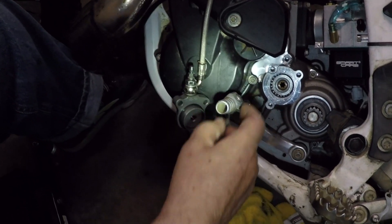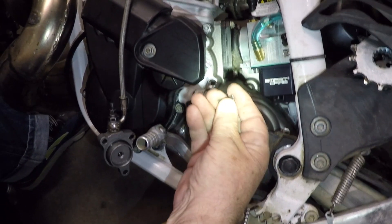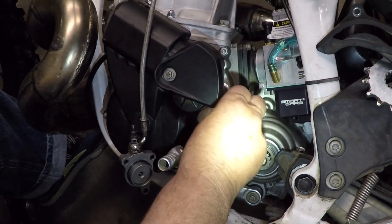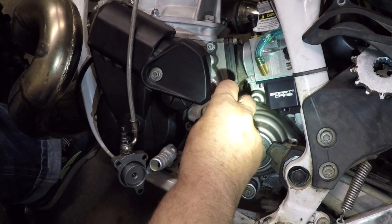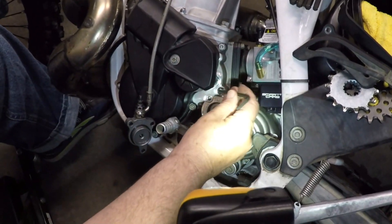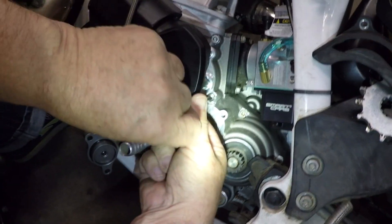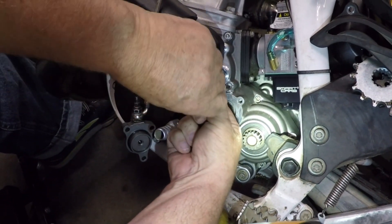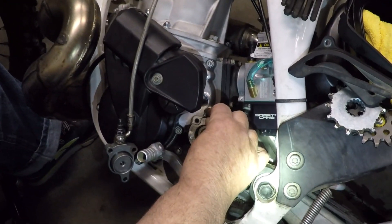Once we ground this down and compensated with the grinding here, we were able to have freedom of movement of this banjo joint and still get this screw in tightly enough to torque it to the proper setting, which I believe is 10 Newton meters. That fit-try process took about three and a half hours, but now that we know what to do, it's probably a 15 or 20-minute fix to get that working properly.